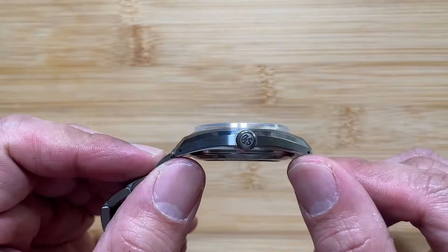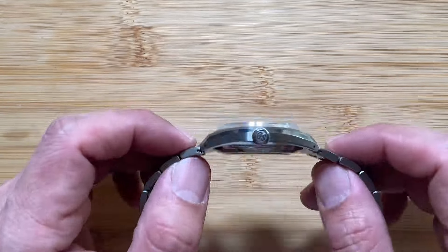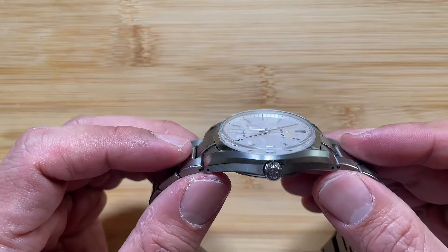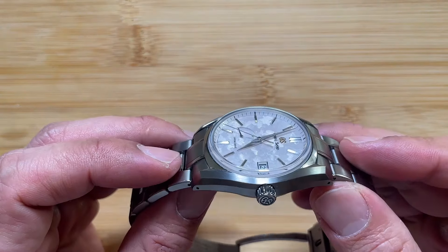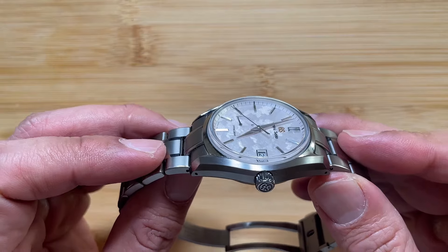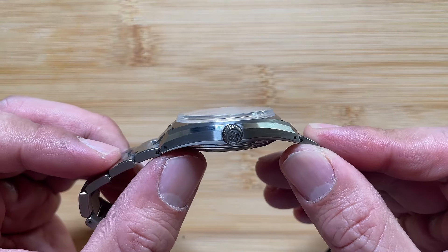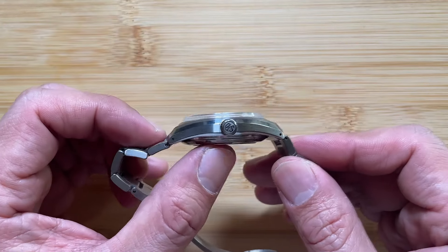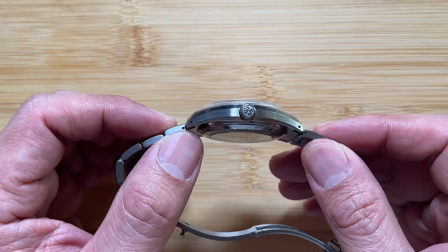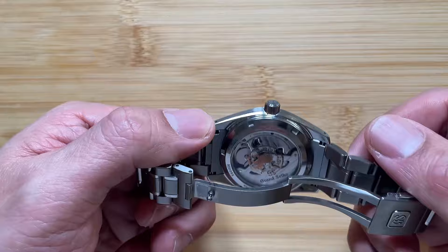The only thing I would improve is the exhibition caseback — I don't really look at the back of the movement at all. If I could trade it for a flat, solid caseback that curves around my wrist better, rather than having that floating gap between the lugs and the protruding caseback — that little Bermuda triangle of space — I would make that trade-off. Even if it means not showing off the movement, I'd take it. I never look at the back and think 'wow, look at that.'